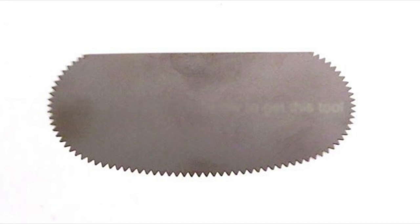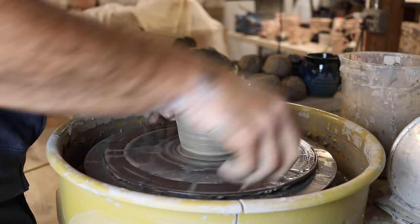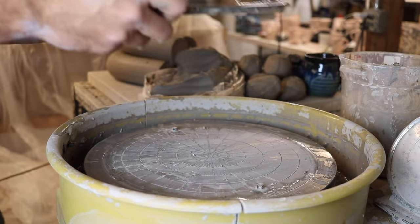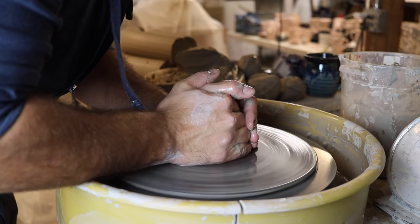It's a super useful tool either for scoring or for making these textures. If you want to check it out, there is a link in the description below to get this tool. Then I'll go around one more time around the top, make sure it's smooth, and that is it. I'm gonna show you one more and then we're gonna get to glazing.